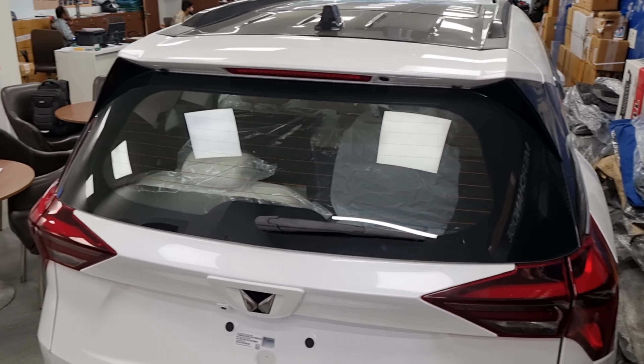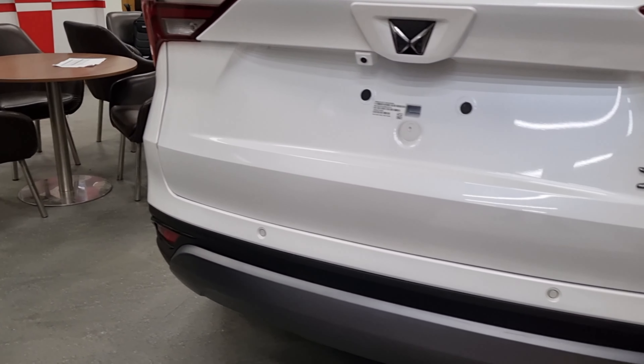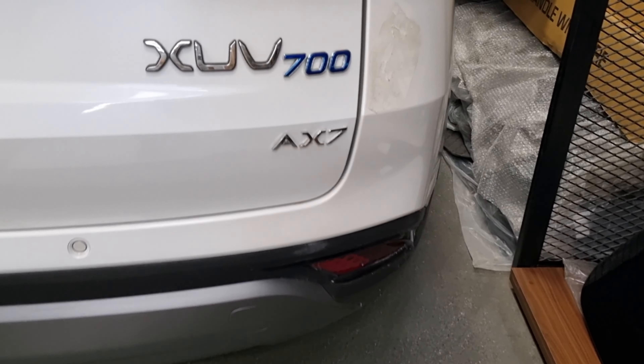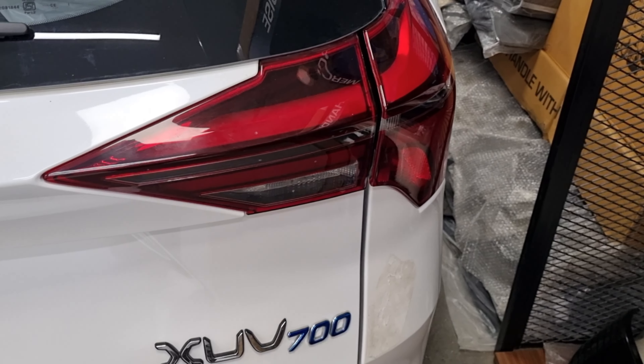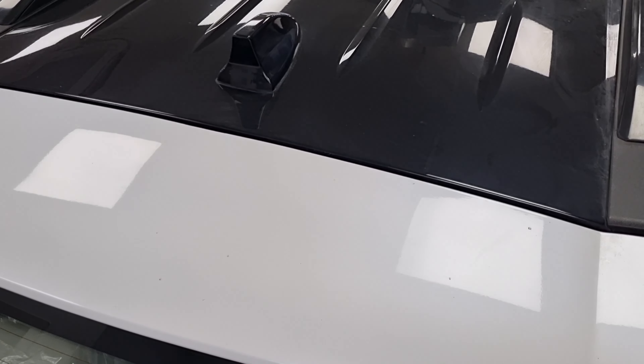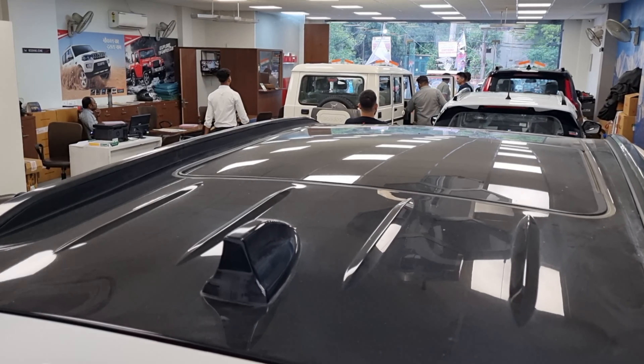Moving to the back of the car, there are many cuts and curves. You can see the XUV700 and AX7 badging here. An LED tail lamp is present, a defogger is available, and a wiper and washer are also found. A sharp fin antenna is present at the top.